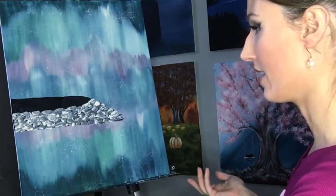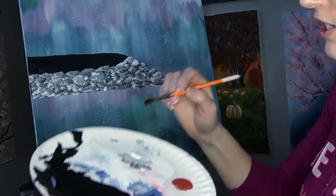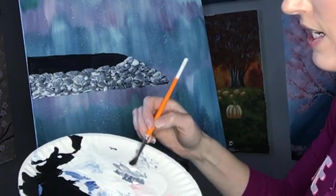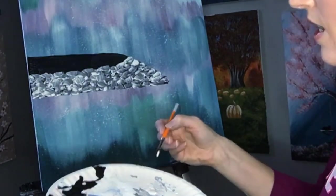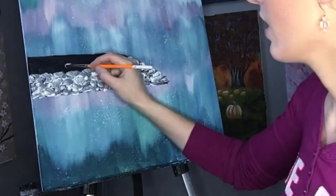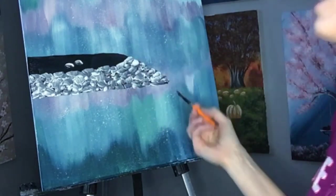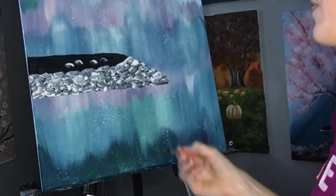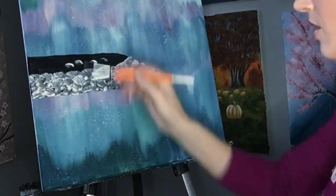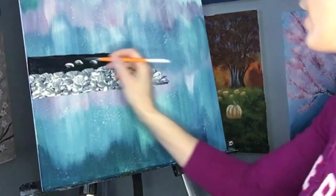Another way to do it if the black has already dried: just take one side of your brush — I've got the round brush now — dip it in white and the other side in black or dark brown, whatever color you want the rocks to be. Then you just make rocks like that. You've got the light on top and the shadow below, so one side in white and one side in dark, then just pop them on there with the shadowed side underneath.